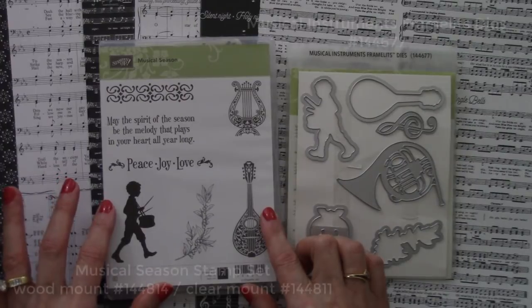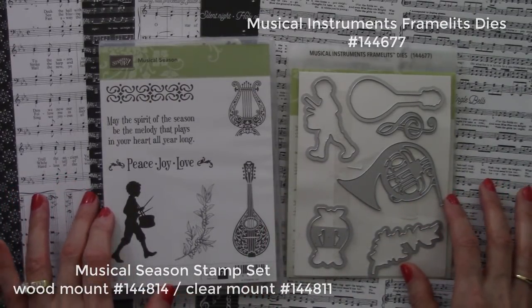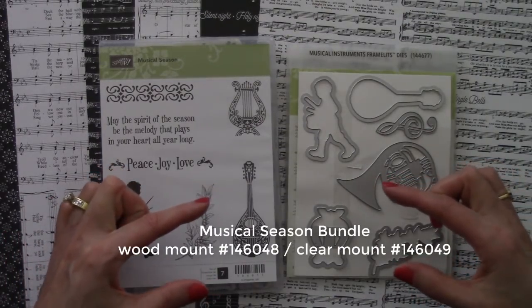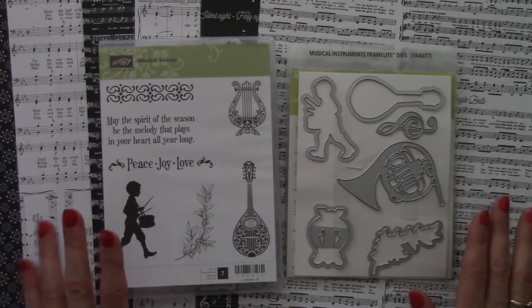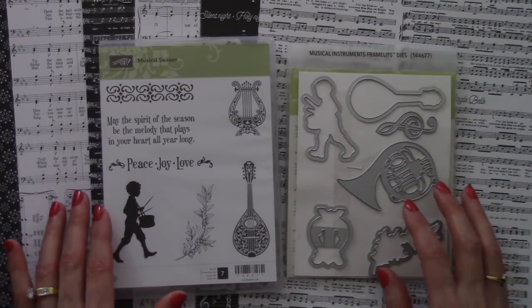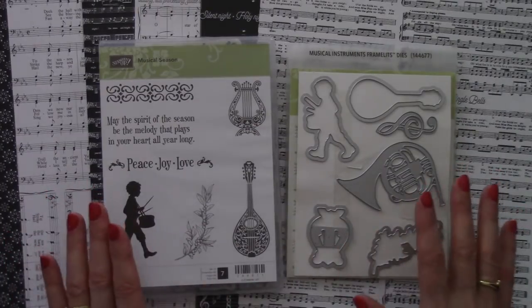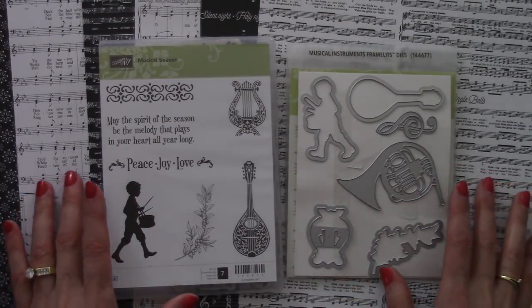Here's a closer view of the beautiful Musical Season Stamp Set and coordinating Musical Instruments Framelits dies. When you order the two together using the special bundle item number listed here, you'll save 10% on both. This is really important — both are being retired, so this bundle will be available through January 2nd, 2018, unless supplies run out first. Get over to my online store right away if you'd like to pick it up.